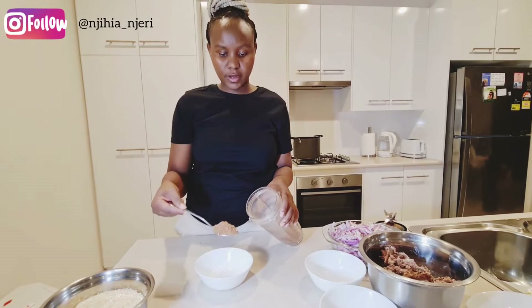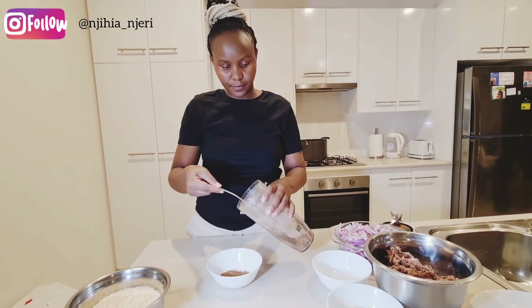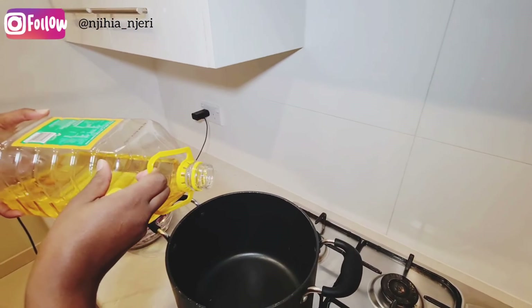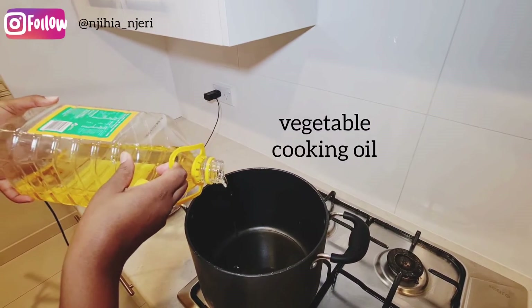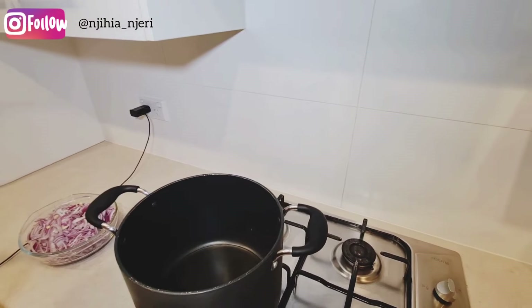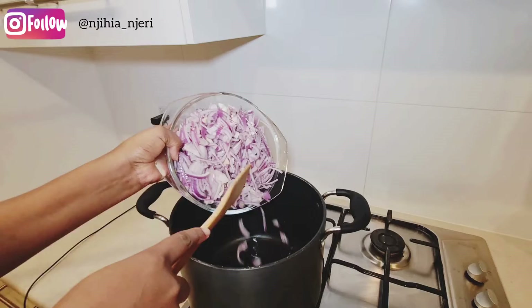My ingredients are ready. I'm going to put two spoonfuls of my spice blend — that should be enough. I'll use a little bit of cooking oil, wait for it to get very hot, then add my onions.